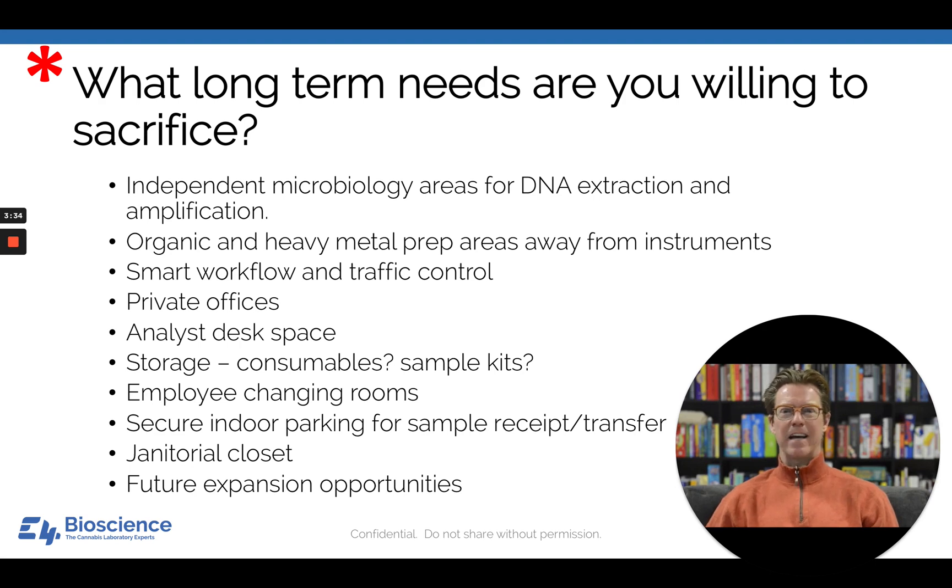Are you going to have storage space? Not so much for chemicals, because those have to go in appropriate explosion-proof containers. But what about all your non-combustible consumables—plasticware in particular? And what about sample kits? If the laboratory is responsible for sampling, where are you going to build and store those kits?